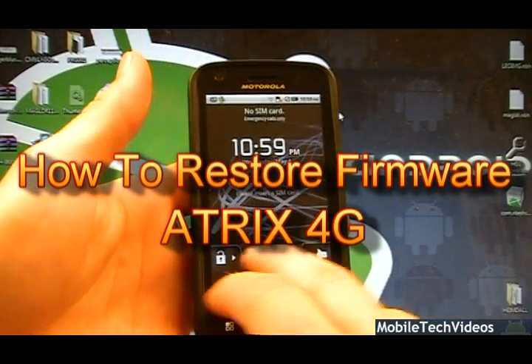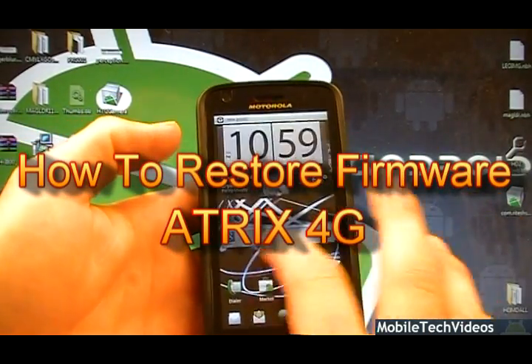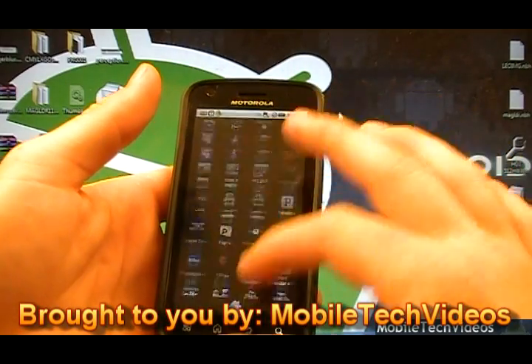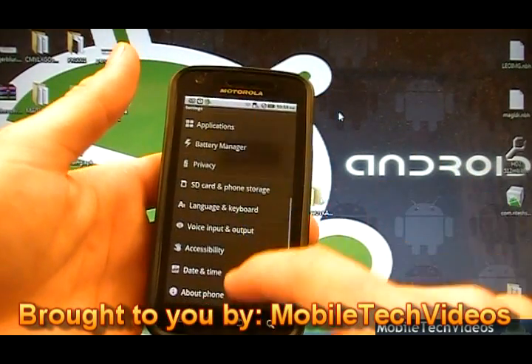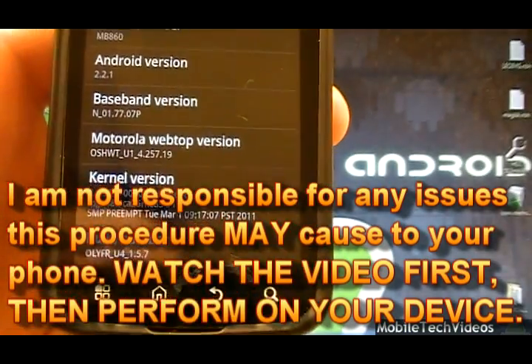So now we've got our Atrix and we'd like to revert back to an out-of-the-box type of state. Now obviously this is a fully modified Atrix. I used it personally and I've got a different launcher, different widgets, tons of apps. This thing's been completely customized and it's on the latest update — one of the latest updates, which is 1.5.7.